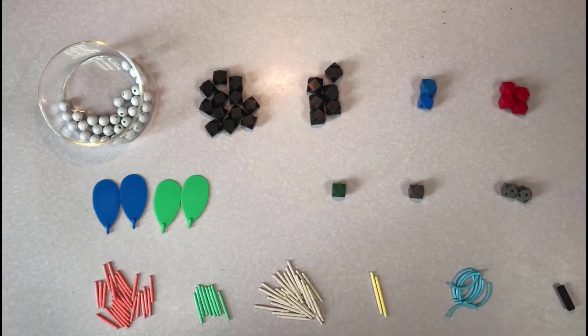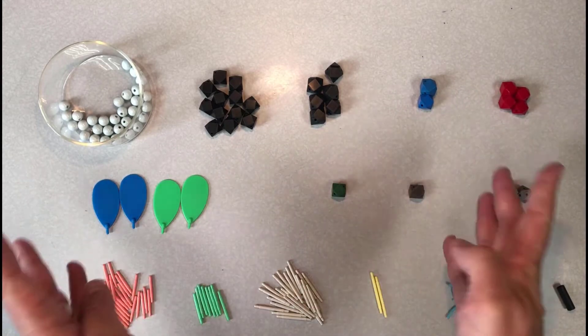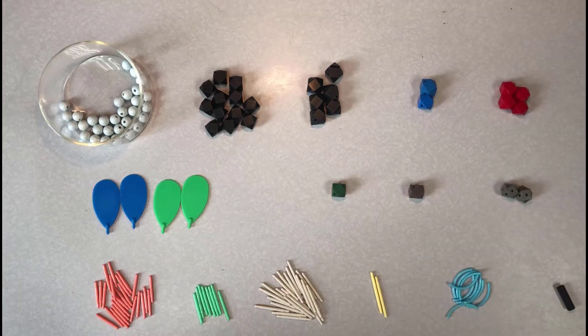There are many different types of kits that you can get with different kinds of atoms and bonds and different price points. These are the components of a really simple kit that costs about $20. You can do a lot with this kit, and this is probably the only one most people need.